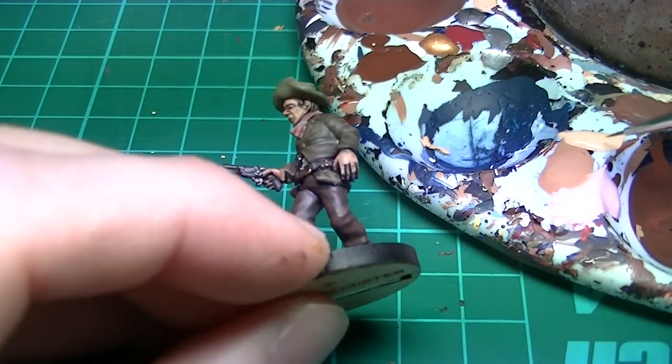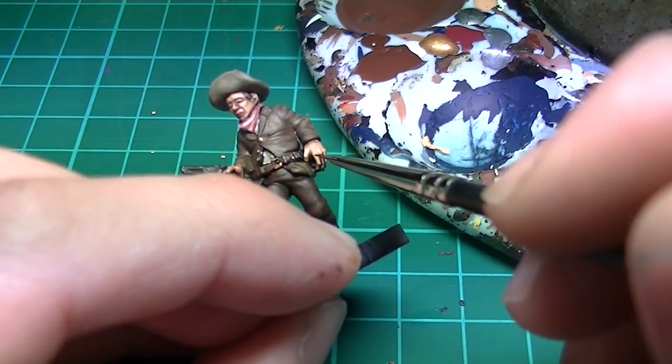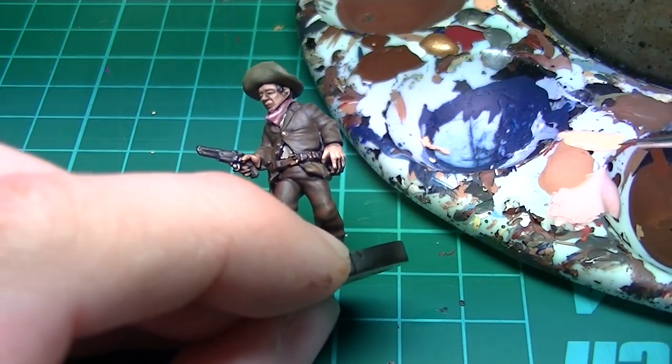We'll do a final highlight of Vallejo Flat Flesh on its own. Use this sparingly on the knuckles, nose, eyebrows, and cheekbones.